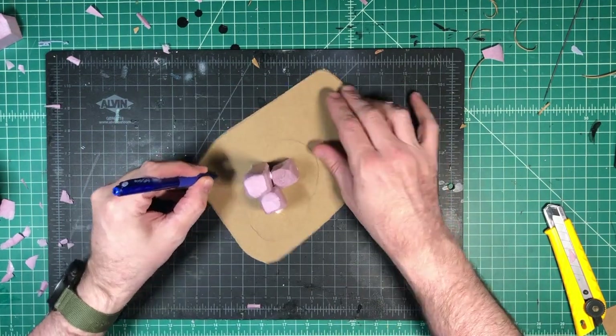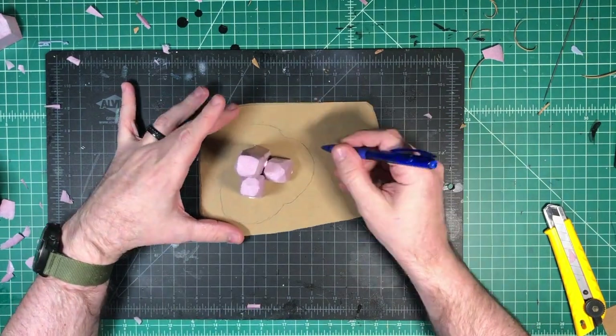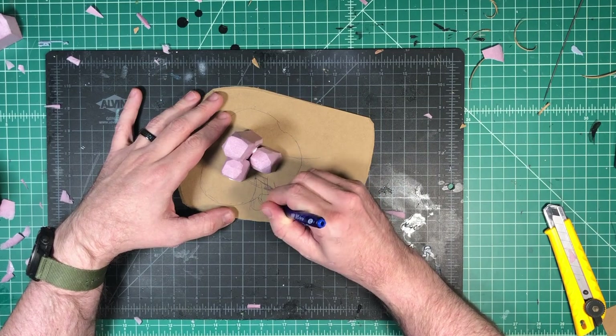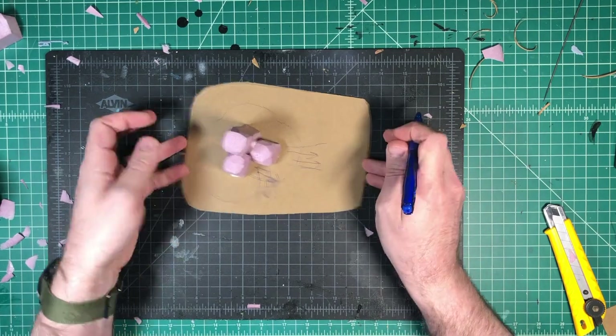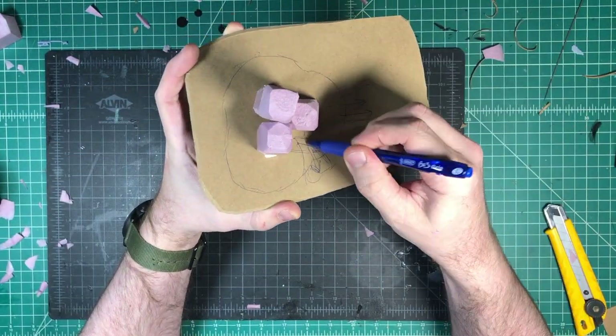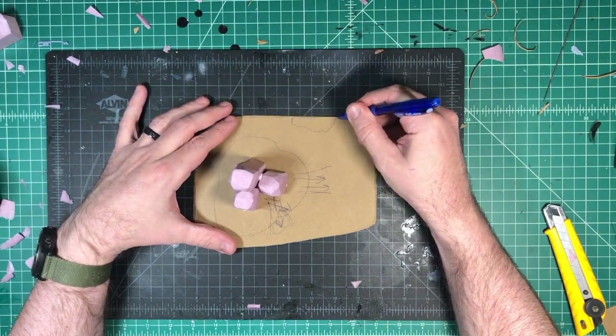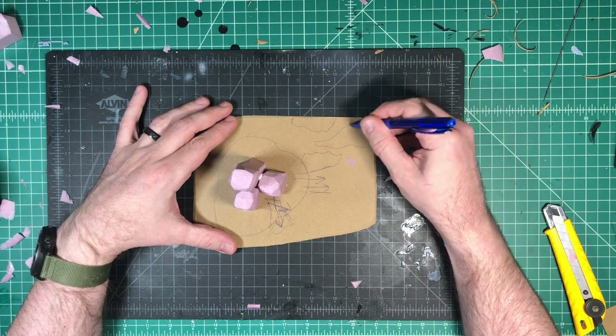I'm actually taking a pen here and just kind of visualizing where I'm going to have these pieces come out — where the lava flow is going to be. You don't have to do this, but if you're a visual person, this kind of helps you make an outline of where you're going to place all of your components to finally put the whole story together.